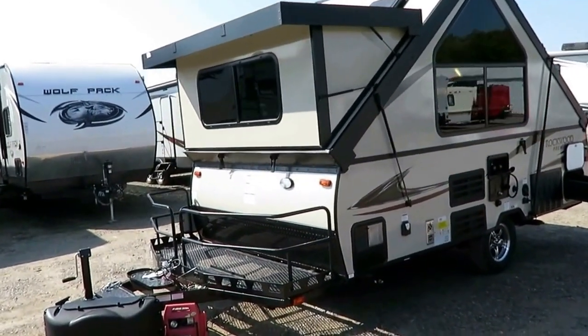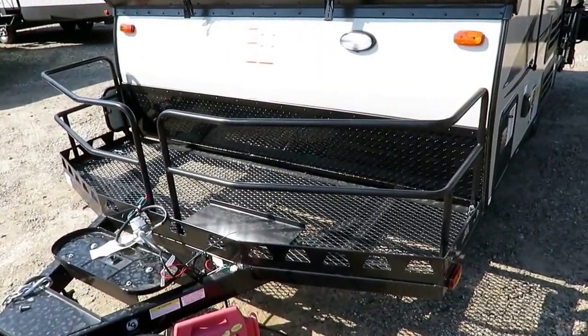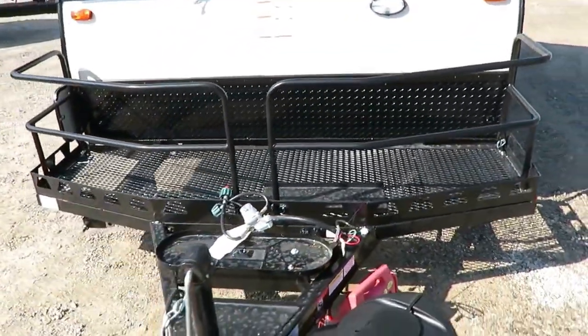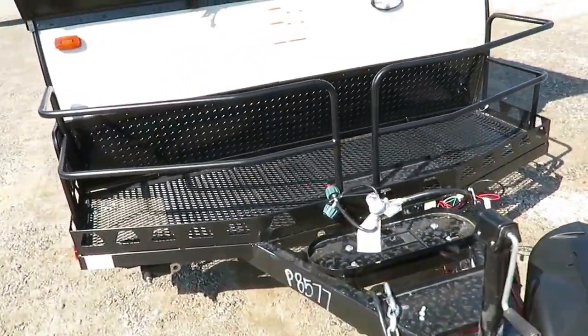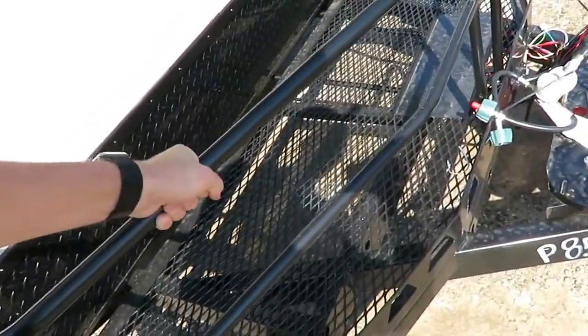Obviously, the storage trunk is not here. Instead, we have the BH, which is not a bunkhouse, but a bike hauler. That's the best description I can come up with. It's not a full toy hauler front deck - it's just made for a couple bikes or open cargo. What's cool is this front rack right here can actually be totally removed.